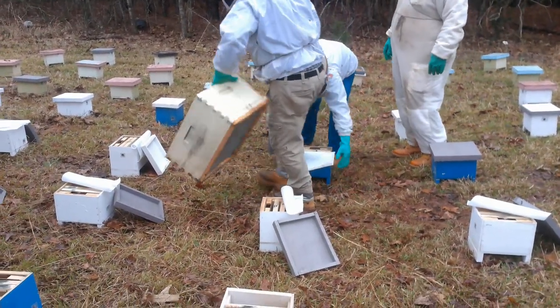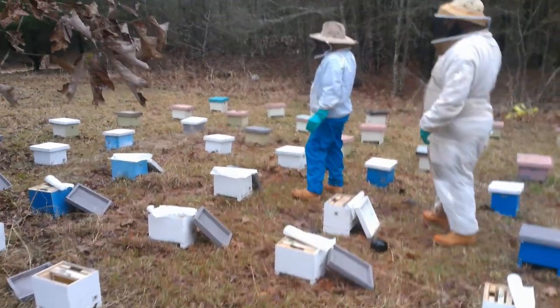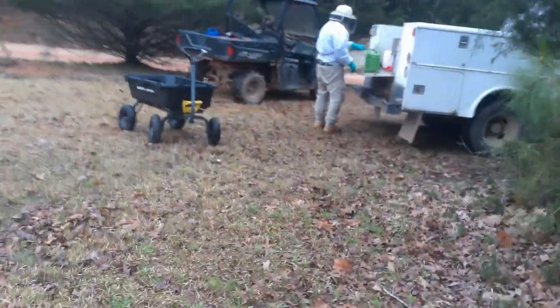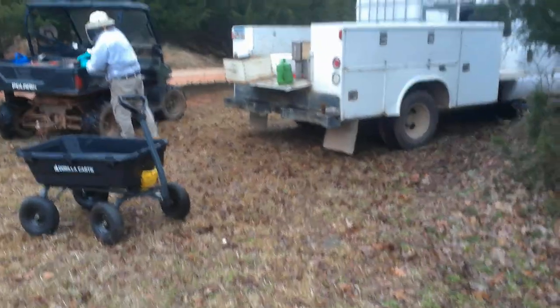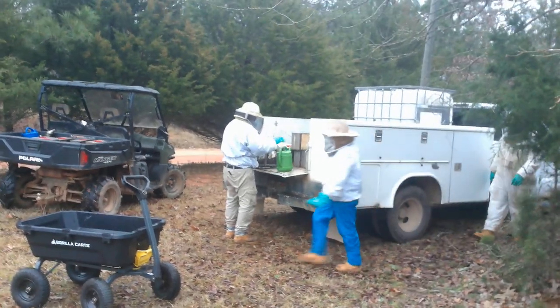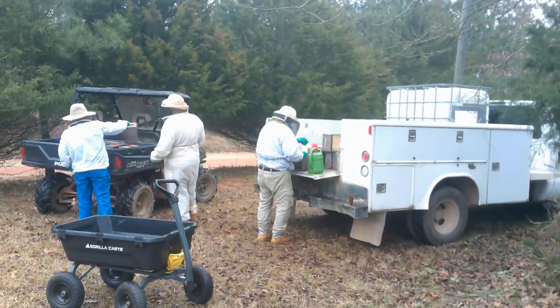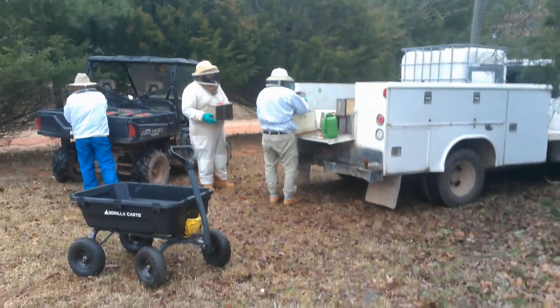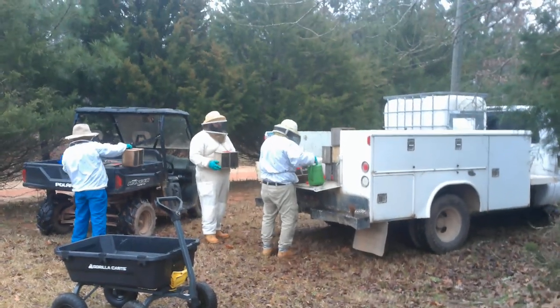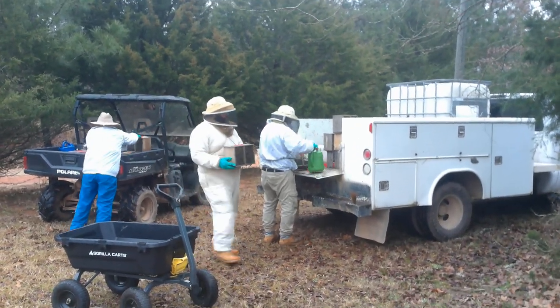I'm going to walk over here and show you how we get our packages and dump them into the box, wet them down a little bit. A lot of people are afraid to wet the bees down a little bit — they think they're going to drown them. But bees are pretty tough. Like making a milkshake: put a little sweet stuff on them and shake them up.